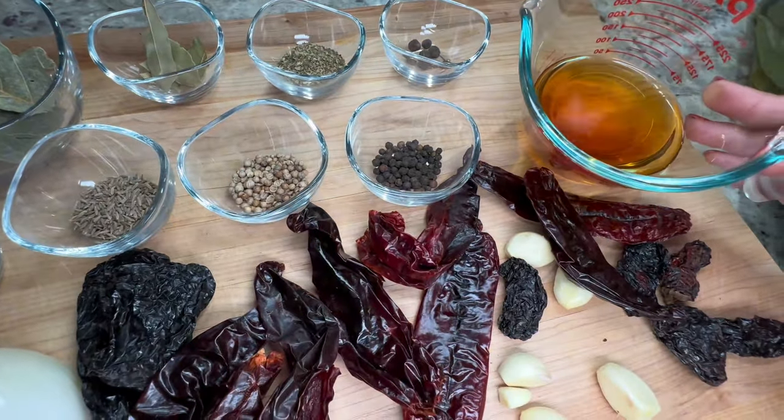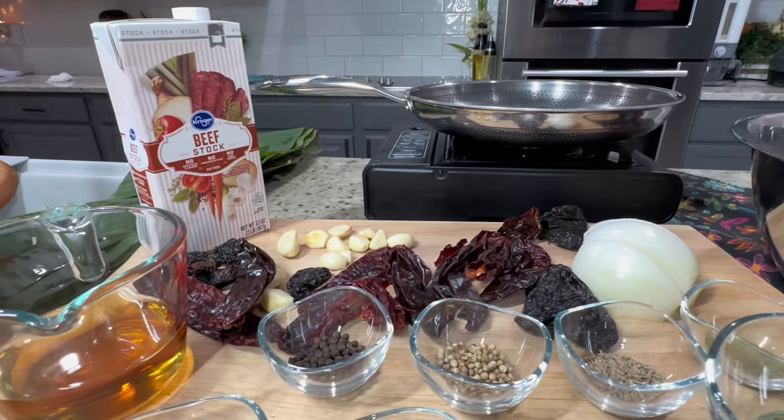If you missed the ingredients, I'm also going to leave a full list of all the ingredients used in the description of this video.